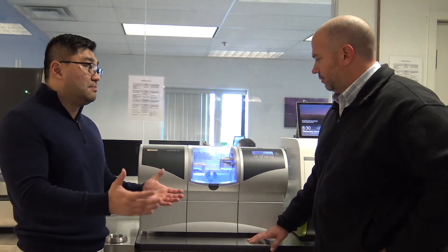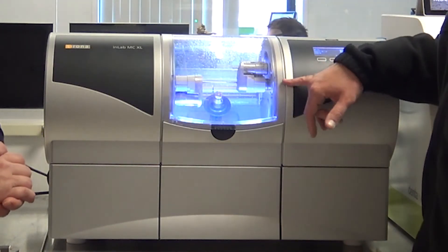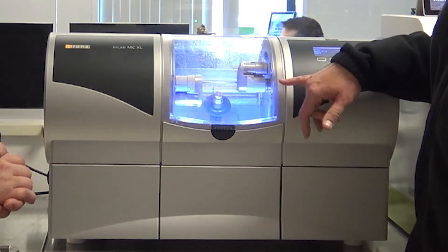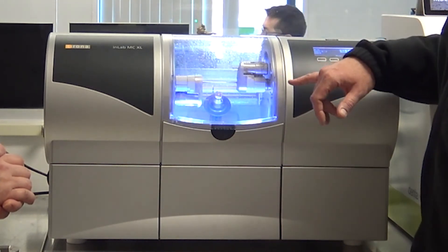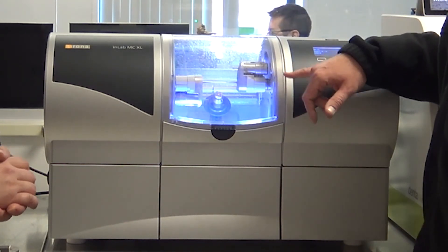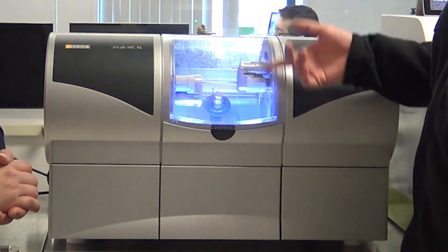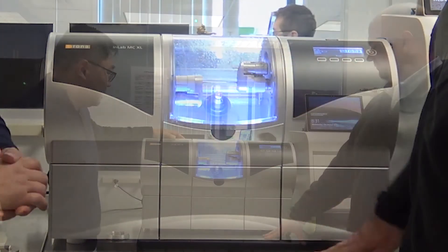And you're not always using all the burrs though, right? If you're not using the fine milling? Correct. It has two burr sets and it uses one burr set at a time. So let's say you're only milling Emax or Seltra in it — you can put the 12S burrs in both sets. So if a burr gets worn halfway through a mill, it'll automatically switch to the other set and continue to mill as well. Very neat.